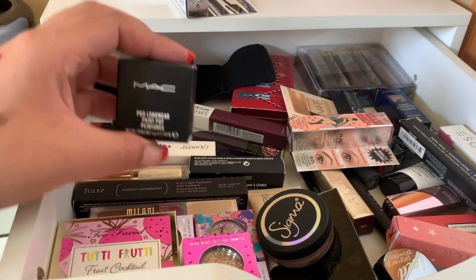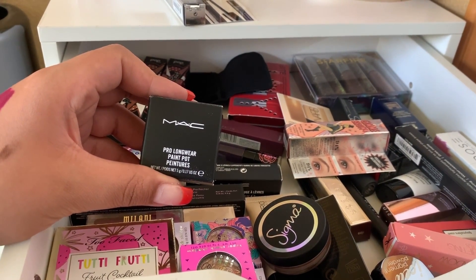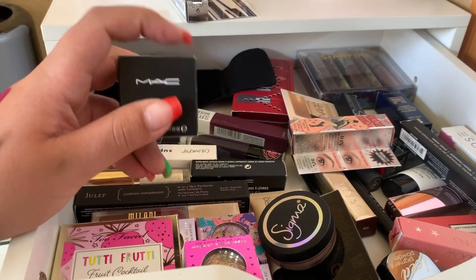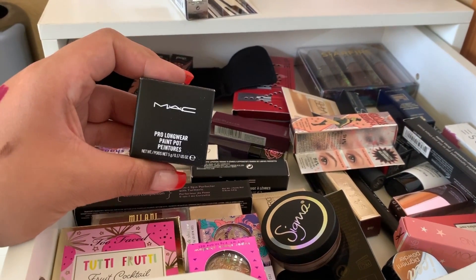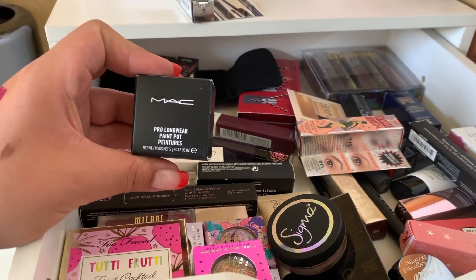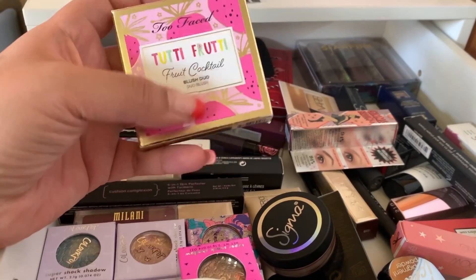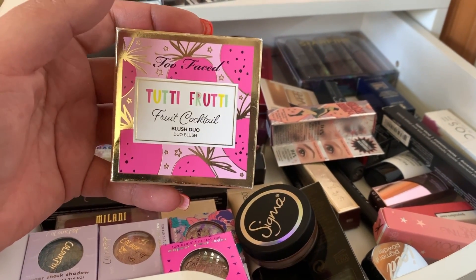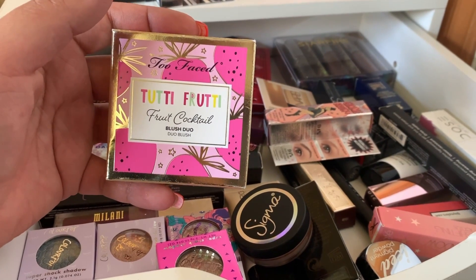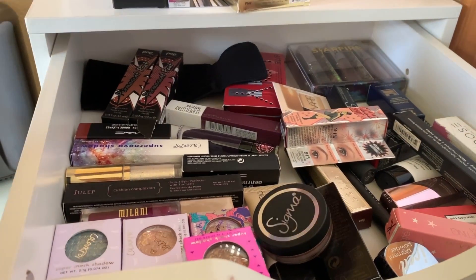Since I touched this, I should probably use it — this is the MAC Pro Longwear Paint Pot in Soft Ochre. I bought this during the 21 Days of Beauty Steals and I haven't used it in years, but I picked it up again on sale at half off. I've also heard really good things about the Too Faced Tutti Fruity Fruit Cocktail Blush Duo in Strawberry, so we'll use this for blush.